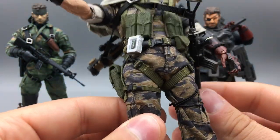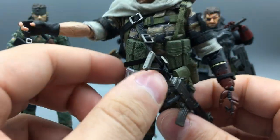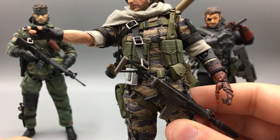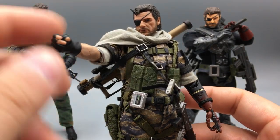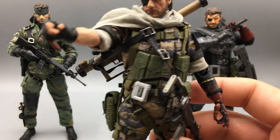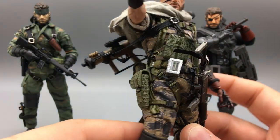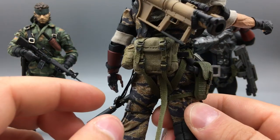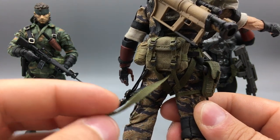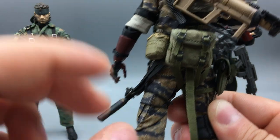The straps are really impressive on the figure — all the buckles and everything. Nothing's really come loose on me. These pouches did come off and I just had to glue them back in, so mileage may vary. It is a third-party company, and I still think it's incredible quality. There are some things that might be a little finicky as far as the positioning of all the straps. I really like his little pouch on the back — I think this is for his Fulton extraction device, which he uses to recruit troops with the balloon and get picked up by the helicopter.